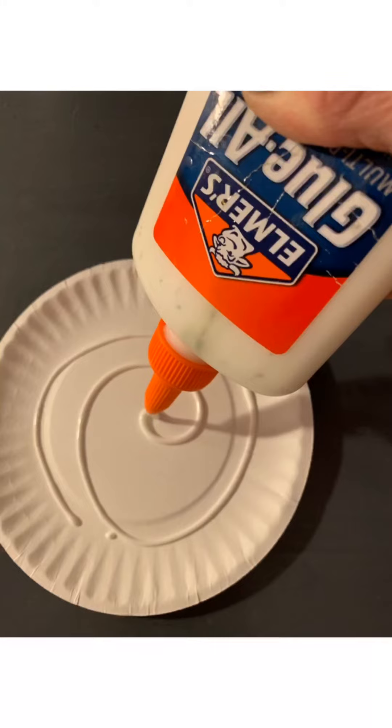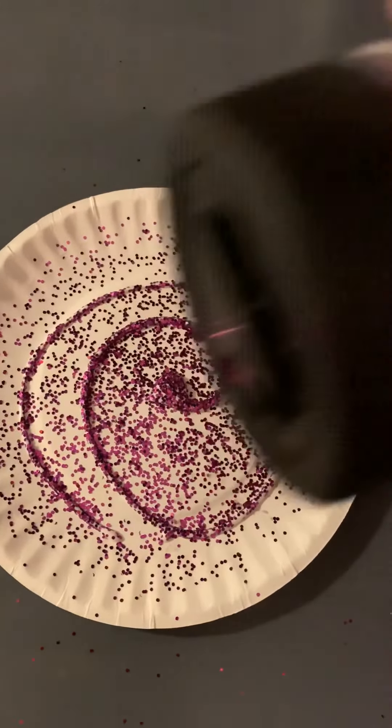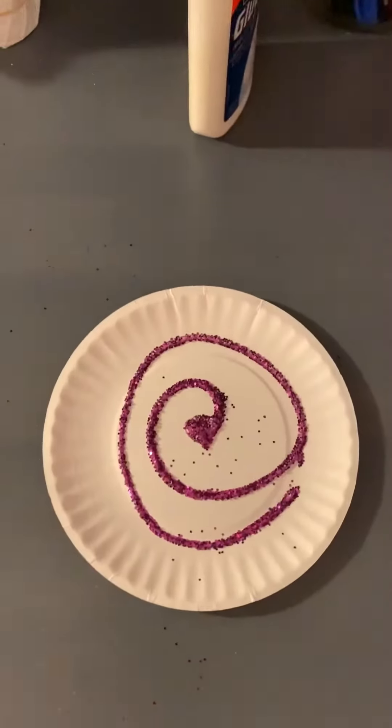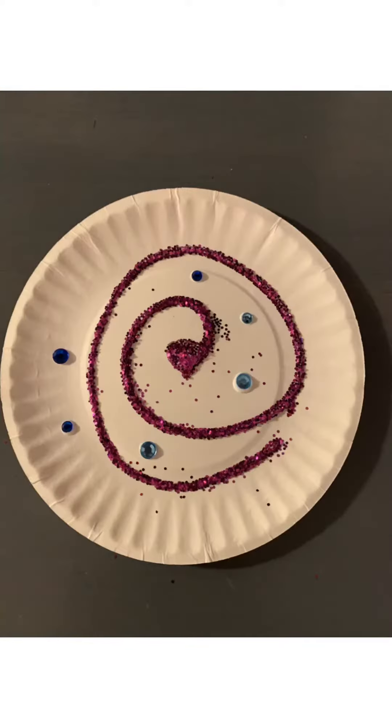Squeeze your glue onto your plate, sprinkle on your glitter, shake off the excess and put the excess glitter aside. Then use some dots of glue and place your gems on your plate.